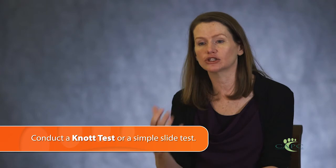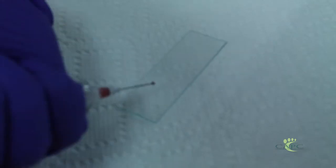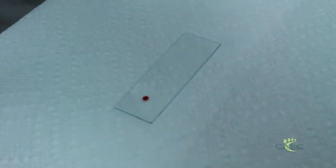That microfilaria screening can be a knot test, where you actually take a milliliter of blood, lyse it, and look for any microfilaria that may be present. Or it can be as simple as just placing a drop of blood on a slide with some saline and examining it microscopically for the microfilaria.